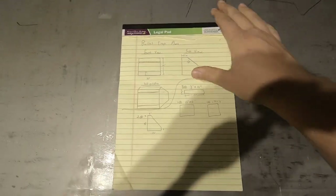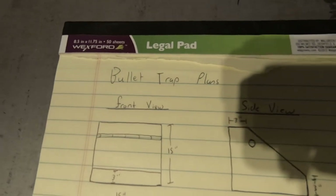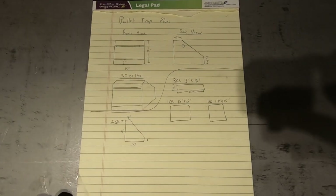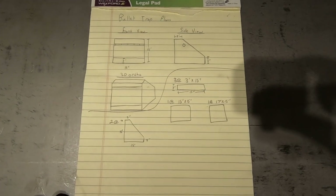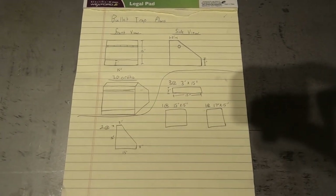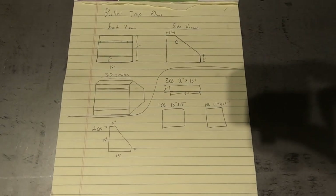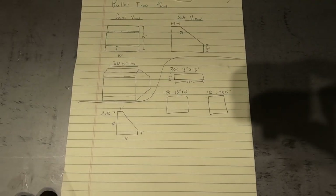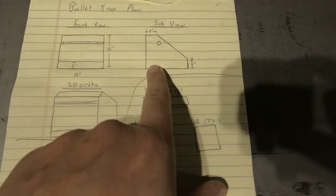All right, so this week what I'm going to be working on is a 22 caliber bullet trap. The whole idea behind this is that since we can't really leave the house or go to the range right now, I'm going to build something that I can plink with my little 22 rifle. The plan is to make a 15 by 15 square opening.